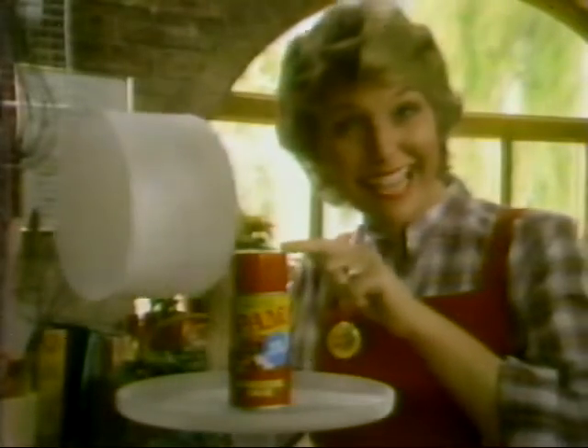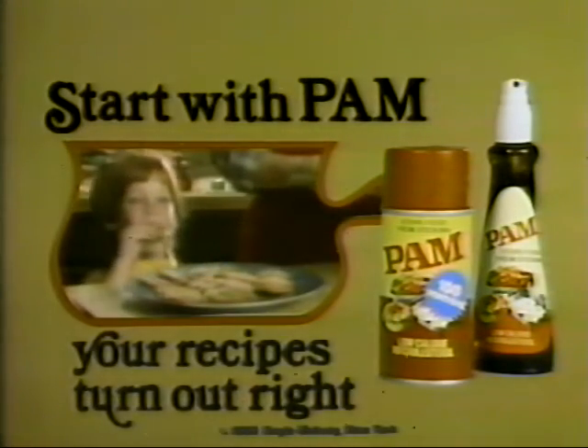No-stick Pam takes the cake and does a whole lot more. Start with Pam. Your recipes turn out right.